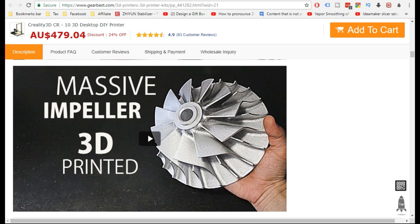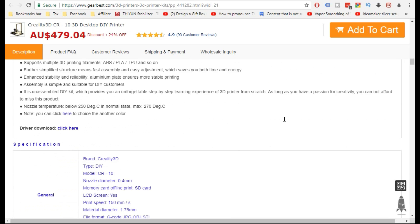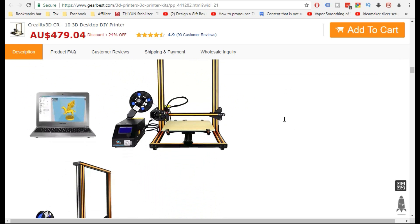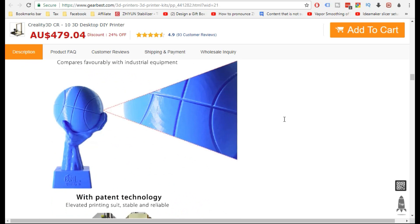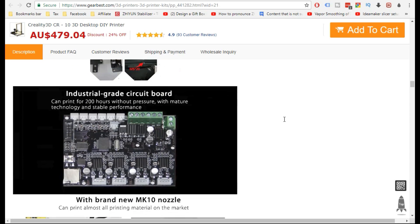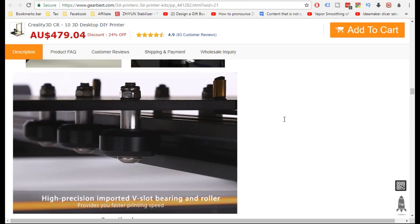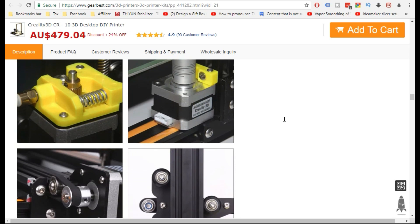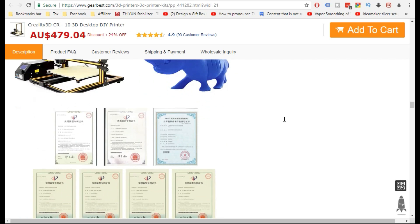Since I've already got the CR-10S and the mini, if there are any questions you'd like answered about these printers, feel free to drop a comment below and I'll do my best to answer. I will most likely make a little video for each question too. I've had one comment asking about the audio variances — the differences between the printers, which are louder and which are quieter — and I'm currently working on a video for that.